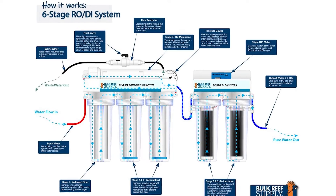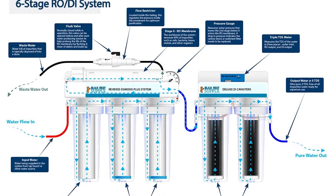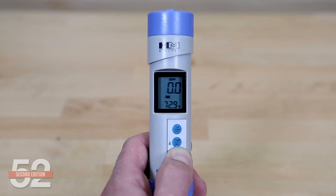An RODI, or reverse osmosis deionization system, is a combination of four distinct filter types that combined together produce ultra-pure water, most commonly referred to as zero TDS water, or water with zero dissolved solids, measured with a TDS meter.